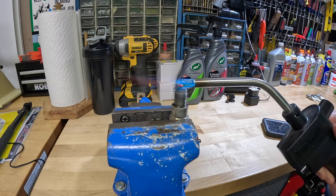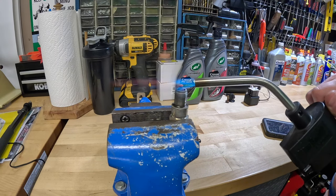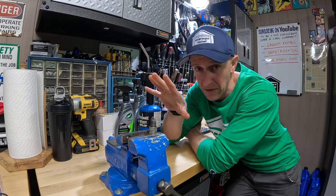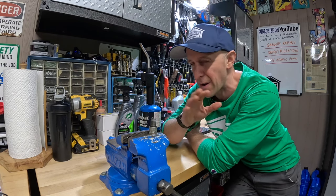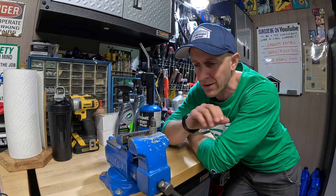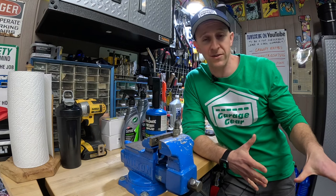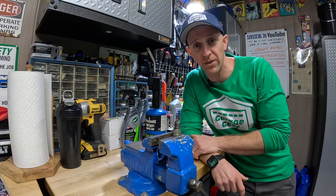That's looking pretty good, that should do. This spark plug right now is ridiculously hot, so I'm not going to touch it for about the next 10 to 15 minutes. We're going to let it cool down. While you're waiting for this spark plug to cool down, you could go back to the snowblower, clean something up on it, and then come back to it shortly.